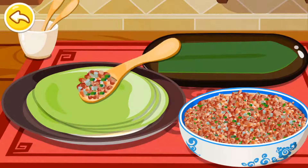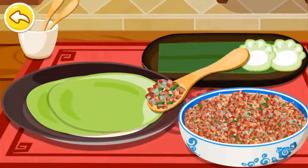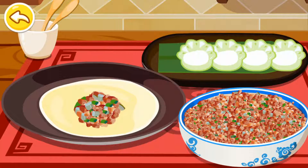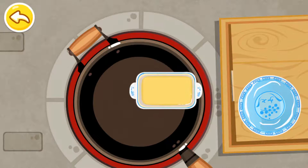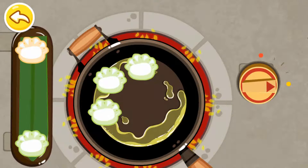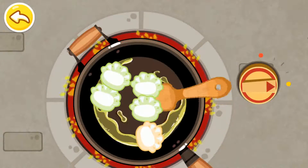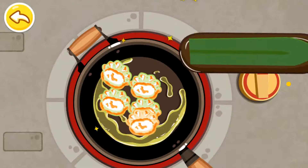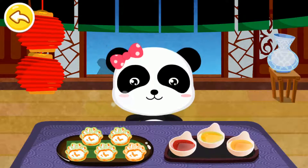Let's cook our own dumplings. Water. Oil. Put those dumplings in the frying pan. Choose your favorite sauce. Sour sauce.